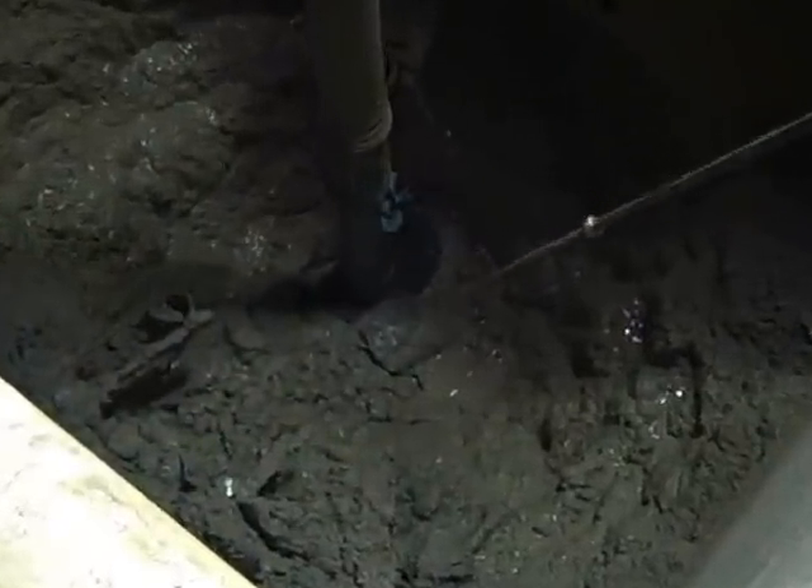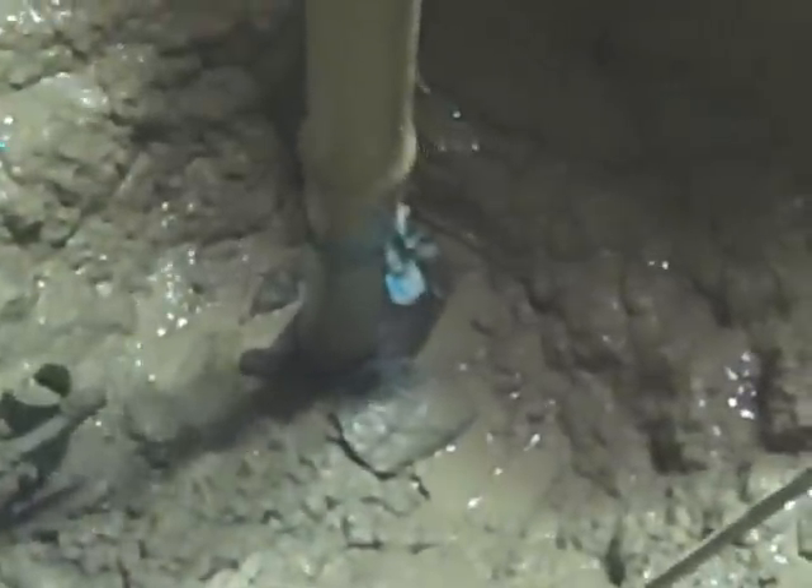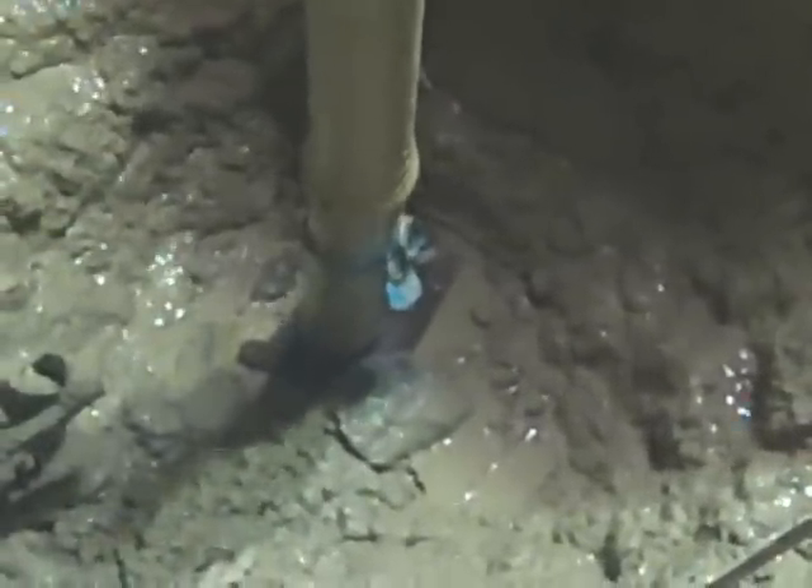Everything went safely. This entire dig was done from the top side, and there is your sewer line safe and sound. Home run.